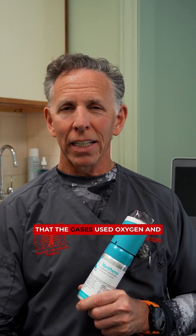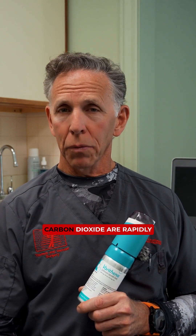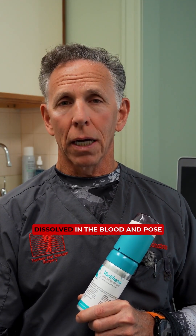Another benefit of Varathena is that the gases used, oxygen and carbon dioxide, are rapidly dissolved in the blood and pose no risk of a gas embolism.